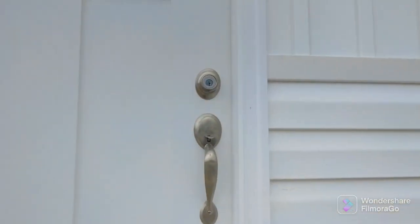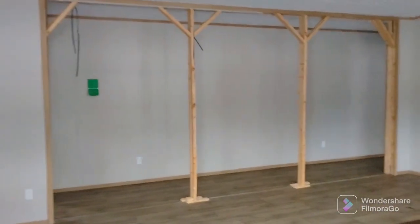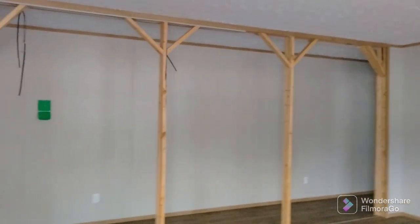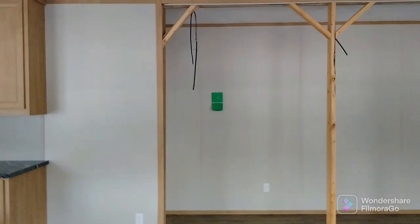Alright, now we are going to go ahead and step on inside and check it out. Remember if you haven't liked or subscribed to the channel yet, please feel free to do so. It helps out the channel and we appreciate it.